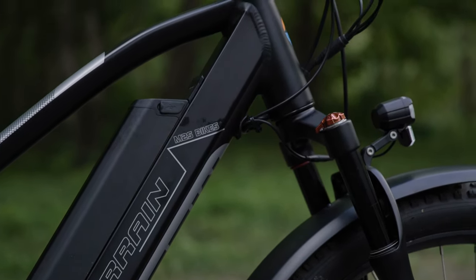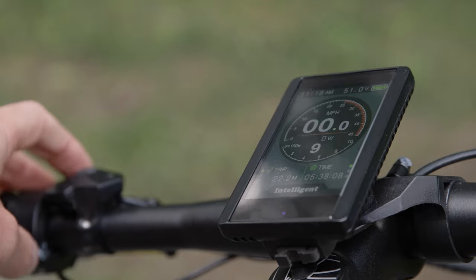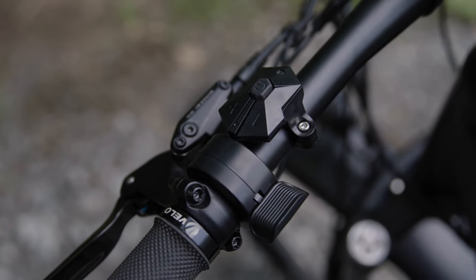The color LCD display also comes standard with nine levels of pedal assist. You can bypass all those pedal assist levels for maximum power with the included throttle on the handlebars.